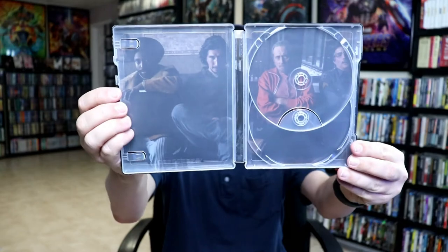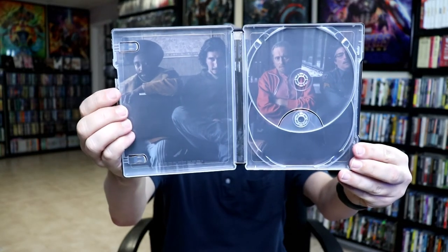And then on the inside, we do have an image. Really nice looking steelbook.